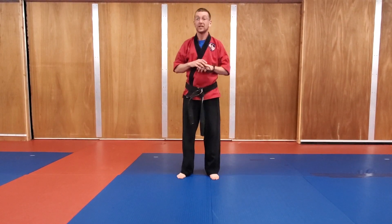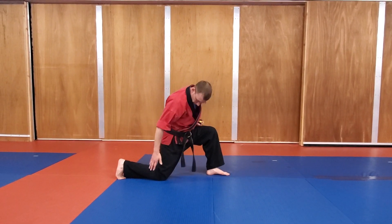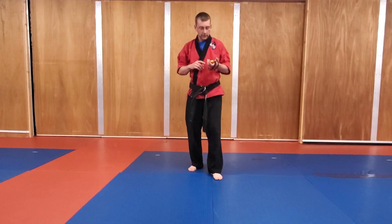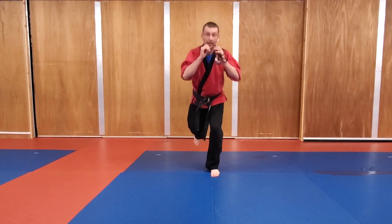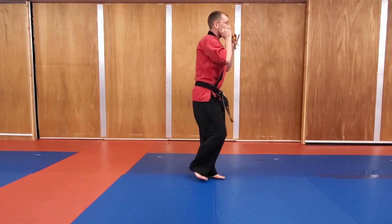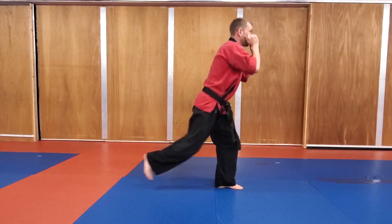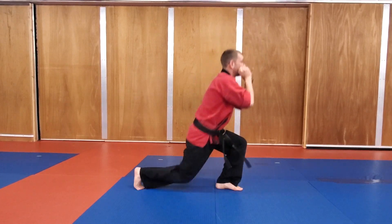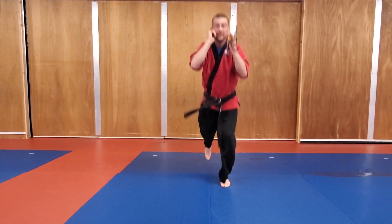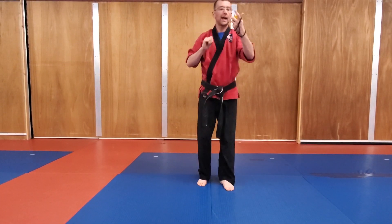All right, next one we're going to do is lunges. Now if I go to the side, you're going to see when I go down, I want my knee over the top of my foot. Same thing over here — I don't want to let my knee slam down on the floor. All right, five more seconds. Three, two, one, and go. Stepping back, hands are up. You want to make it a little more challenging? Jump. It's really challenging. Three, two, one, and relax for 15 seconds.